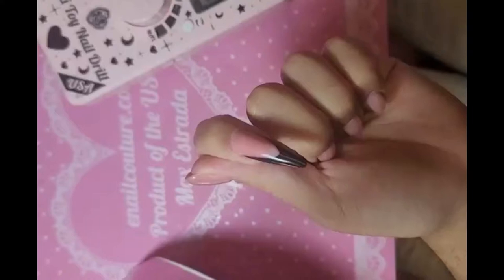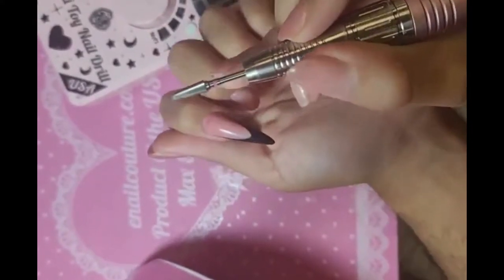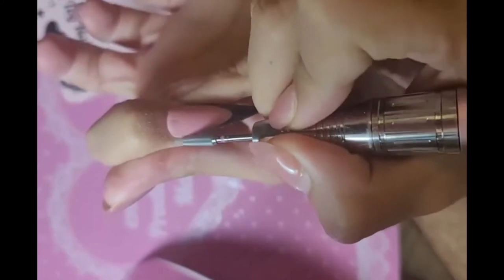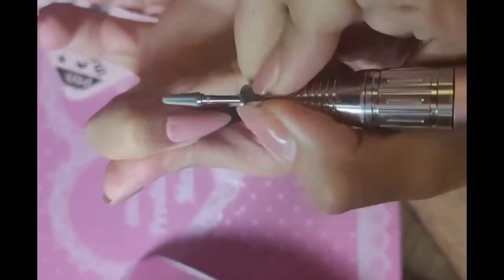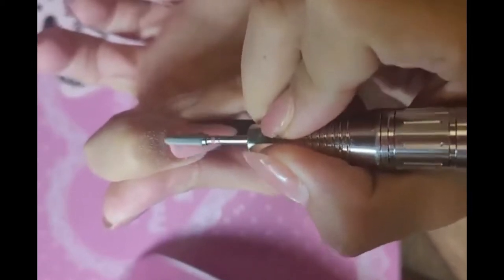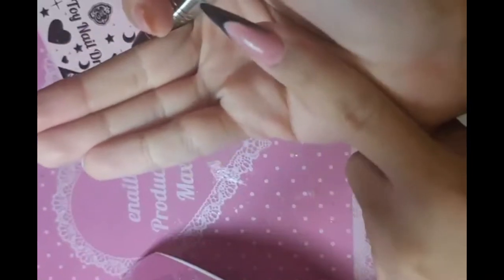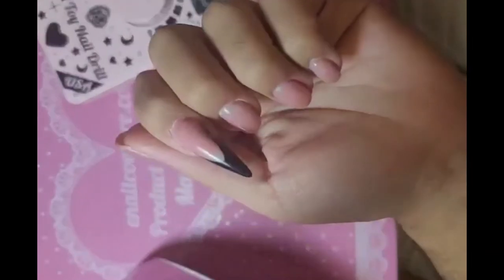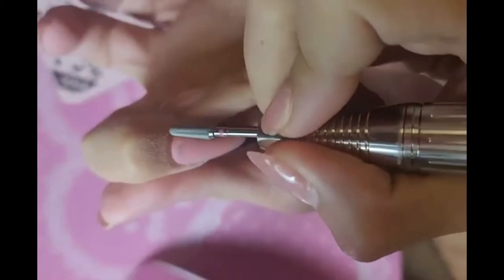Take your mini nail drill and just really gently go around the cuticle area to blend her in and make her look seamless, so that way she is the fantasy.